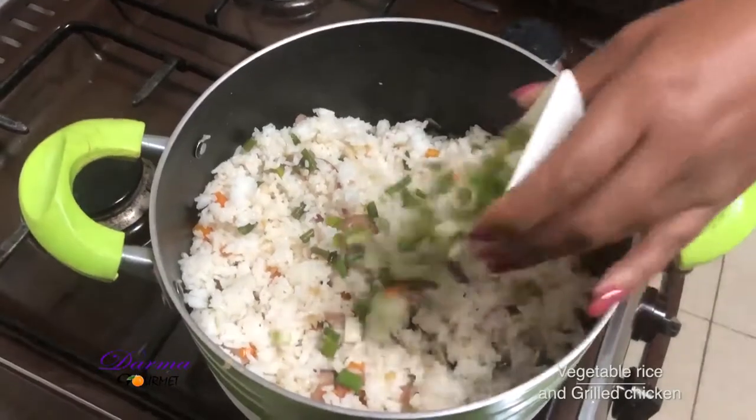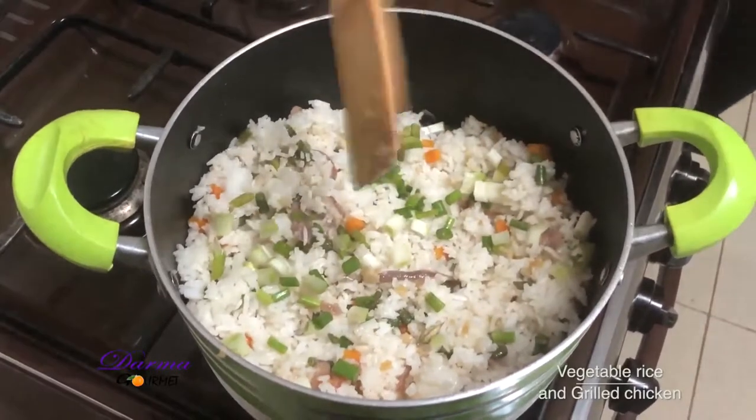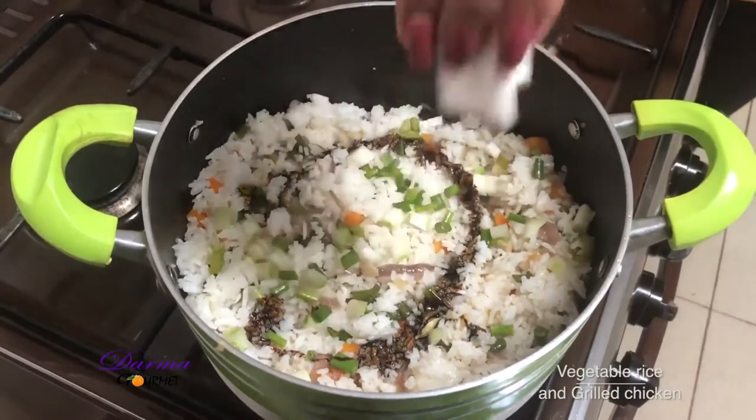I'll add my spring onions for the best taste ever, then also add my soy sauce and mix it well again.